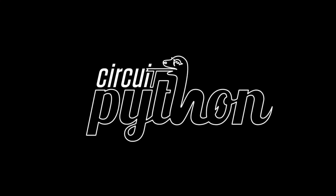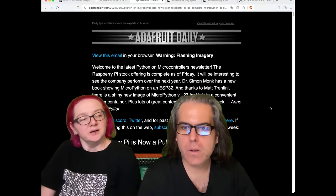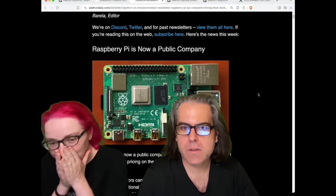Python on Hardware. This is from our newsletter that we do each week — tens of thousands of subscribers join in. We're doing news kind of real-time-ish.